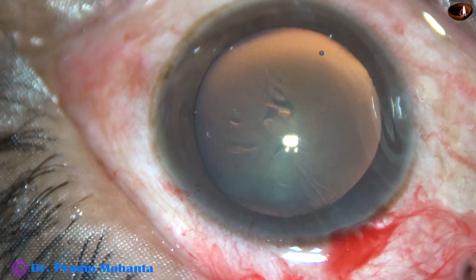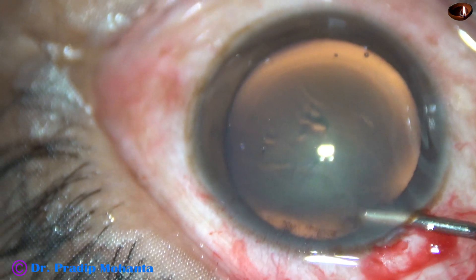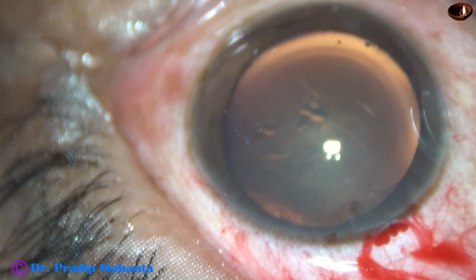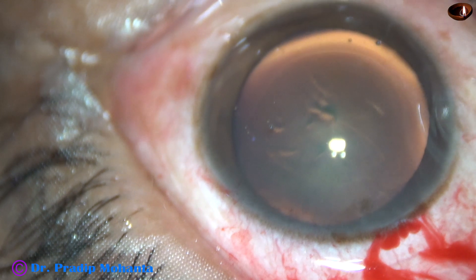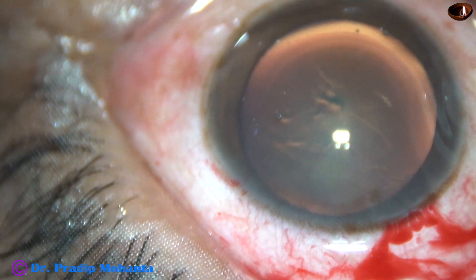So what next? What should we do now? Inject some visco, take a Vannas scissor, go through the main wound, and start the rhexis from the other side.